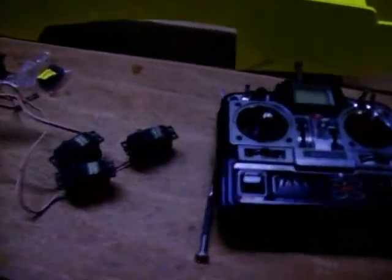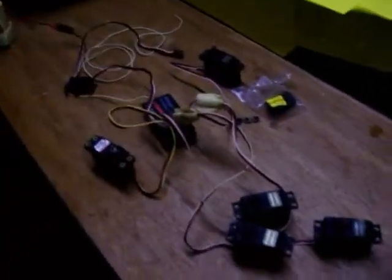The next thing we're going to do is install the servos. Before you install servos, check your system out and make sure your radio is all working.